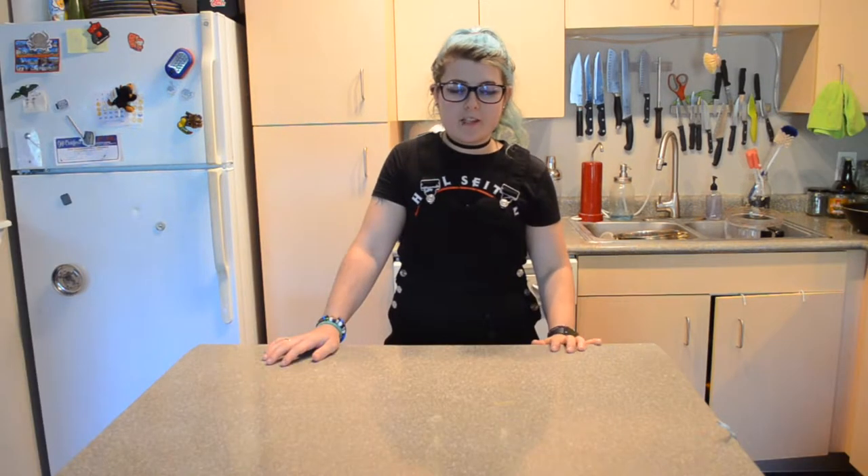Hey y'all and welcome back to my little corner of the internet. My name is Lola, and if you're wondering why I'm wearing the same outfit as I did last week, it's because I'm batch recording and I didn't feel like changing. I'm filming two videos today because next week I will be leaving town to go to another festival.